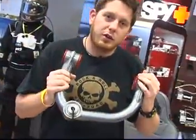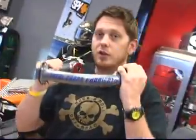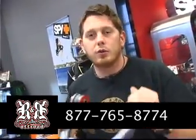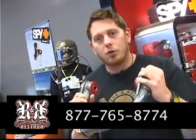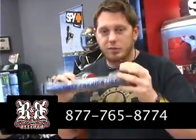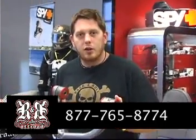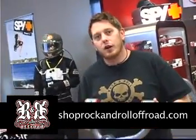If you've got a new Chevrolet half-ton pickup and you want to pre-runner it out, you need these A-Arms. Call us today at 877-765-8774. We're giving you guys the best deals on all Total Chaos parts — not only A-Arms, but anything you need from Total Chaos, let us know. Check us out on the web at ShopRockandRollOffRoad.com or RockandRollOffRoad.com. Thanks a lot, guys.